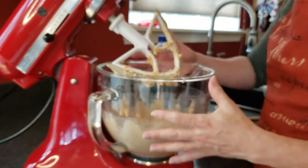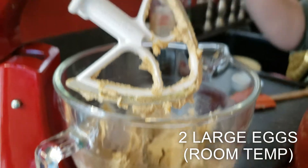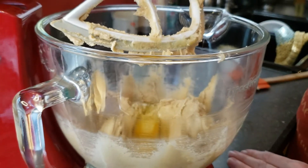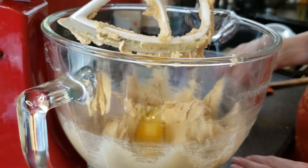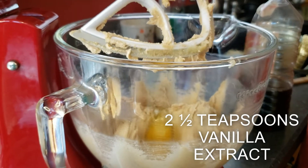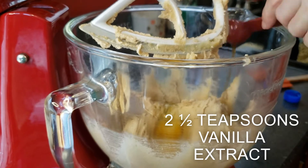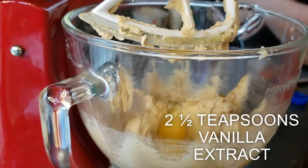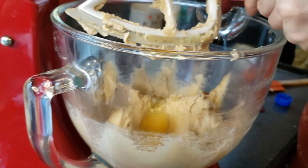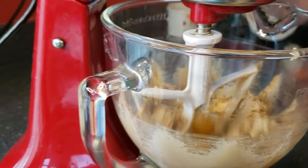We are now ready to go to the next step because we beat this — you can see that it's light and fluffy now. We're going to be adding in two large eggs at room temperature, and then two and a half teaspoons of vanilla extract. Then we're going to set that to beat for one minute until it's well combined.